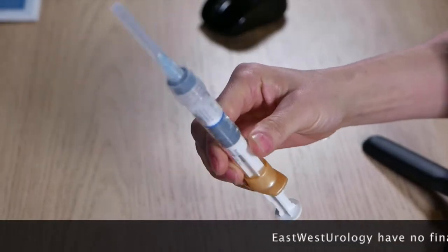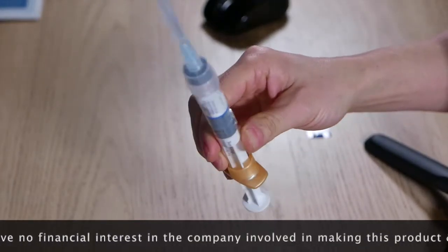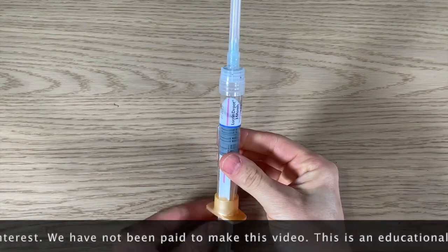At this point all the powder needs to be mixed with the fluid by gentle agitation of the syringe. Keep mixing until all the powder is in solution — it does not clear completely, but no powder should be visible.